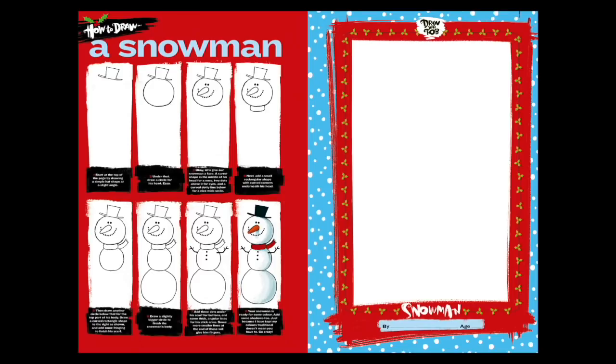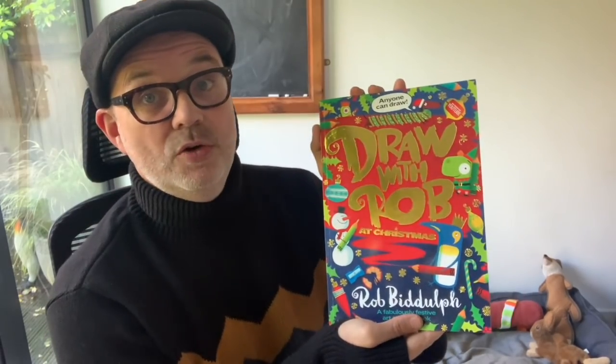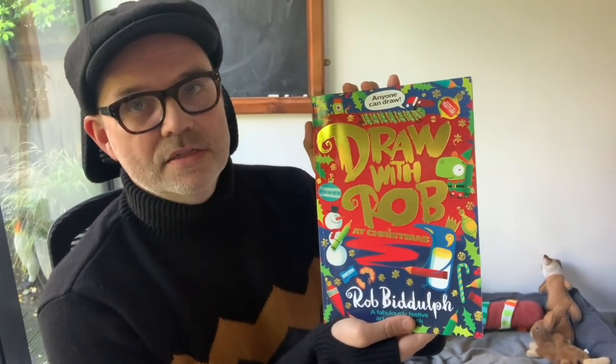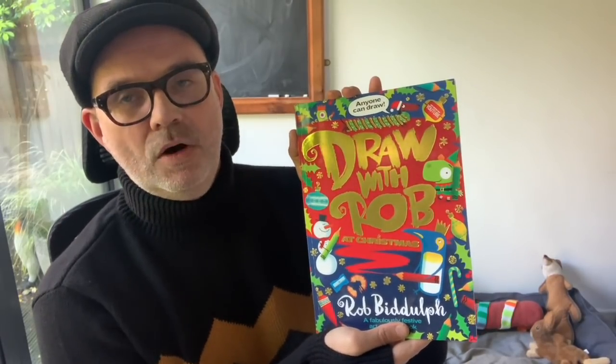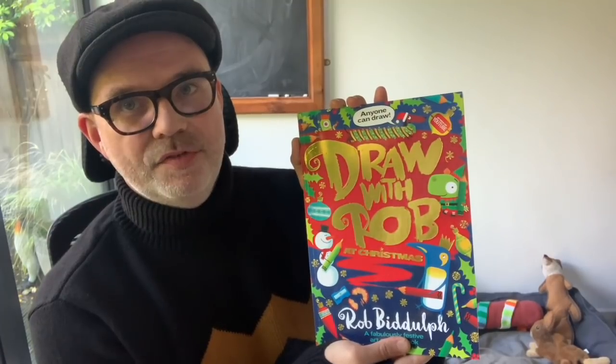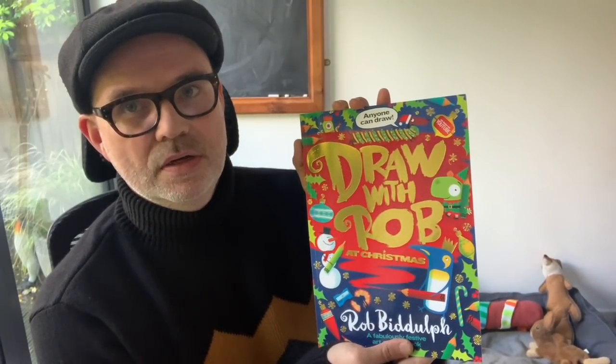I think you're going to like it. It's available from wherever you get your books, so check it out. And if you like it, do let me know using that Draw With Rob hashtag. Now, on to your Draw With Rob video. Have fun everyone, and I'll see you in a second.